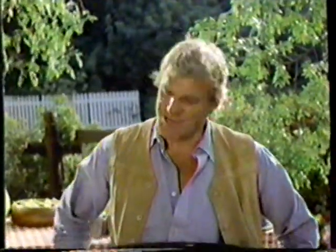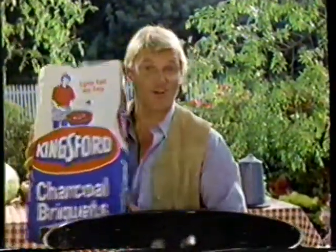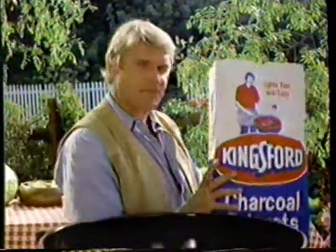My daddy taught me two things about barbecues: good meat on the grill, Kingsford charcoal in the grill. The dad depended on the Kingsford Edge to start fast. He wouldn't use any of those hard to start brands for all the state in Texas.